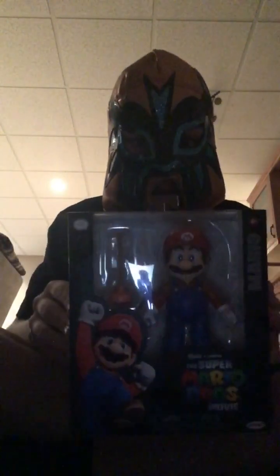Welcome back to another video. Today we're going to be unboxing something fun. Now, if you guys haven't watched the Super Mario Bros movie, then you're not gonna know what this is. If you have, then you know we're unboxing this dude.